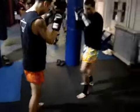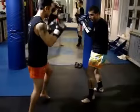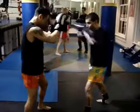Make sure your jabs are always sharp and effective, and train by blocking over and over after you throw punches or kicks.